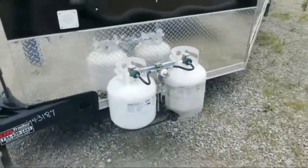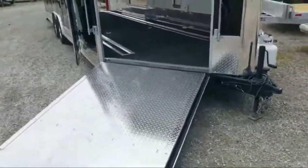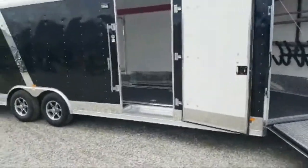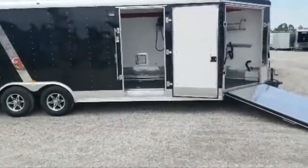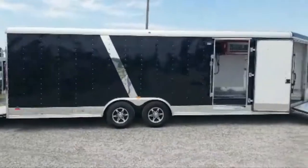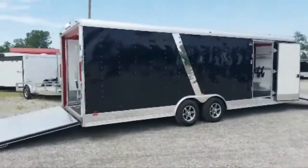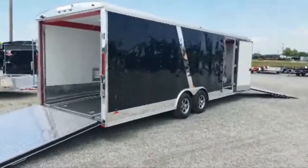Again, this is Scott from DR Trailer Sales. You can reach us at 734-439-1441. We ship nationwide and have over 400 different trailers in stock. We have quite a few different auto snow combo trailers, and we do a lot of special orders and custom work. If you're in the market for a new trailer, give us a call at 734-439-1441 or check out our website at drtrailer.net. We appreciate you watching — any questions, let us know. Thank you!